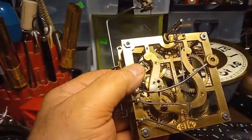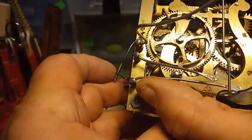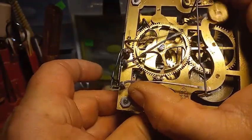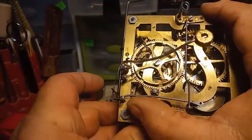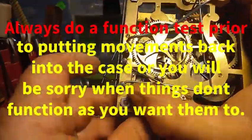Now I'll put the count wheel back on. With the count wheel back on, I just went from 12 to 4 o'clock. This next one is going to be 4:30. Now 5 — 1, 2, 3, 4, 5 — and it stopped.